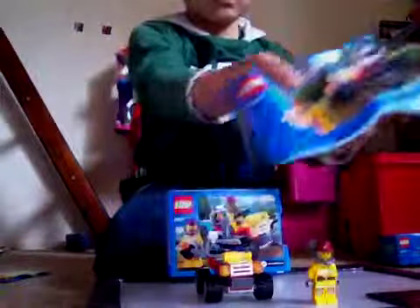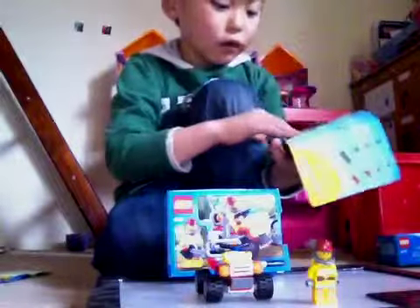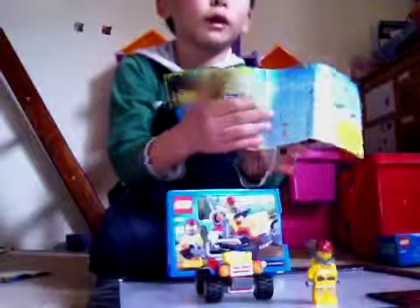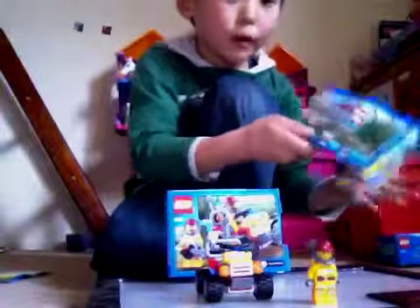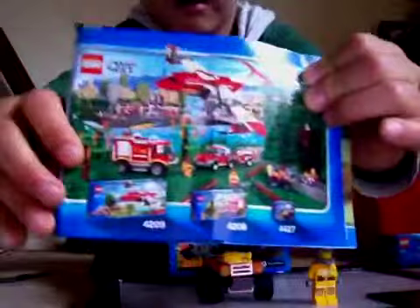It only comes with one manual. It has 16 pages and 19 directions. I think I'll tell you how many pieces there are. There's also a picture of the whole Lego City Forest Fire Set.